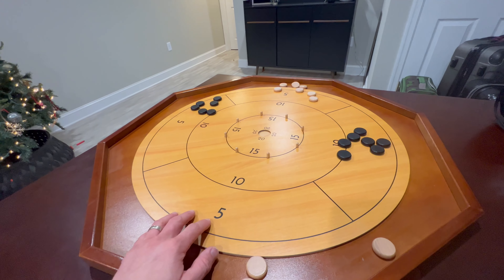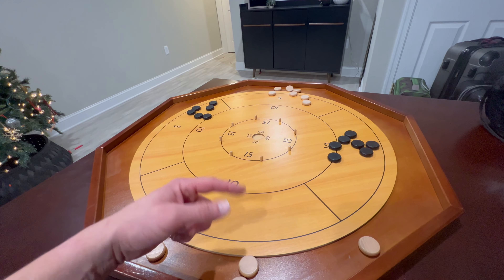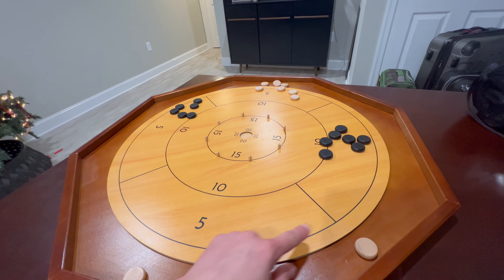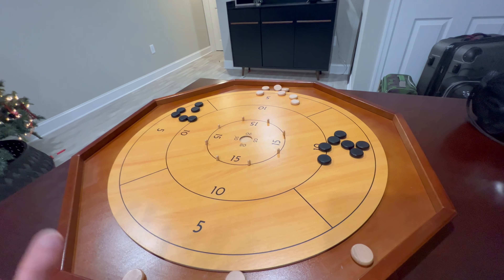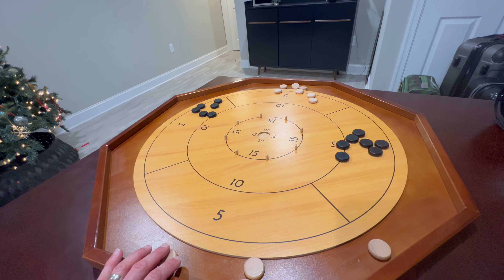Where it gets tricky is the other team is trying to knock your pucks out while you're trying to knock their pucks out. That's why you might get a whole bunch in the center, and then they just shoot one in there and all yours are gone.